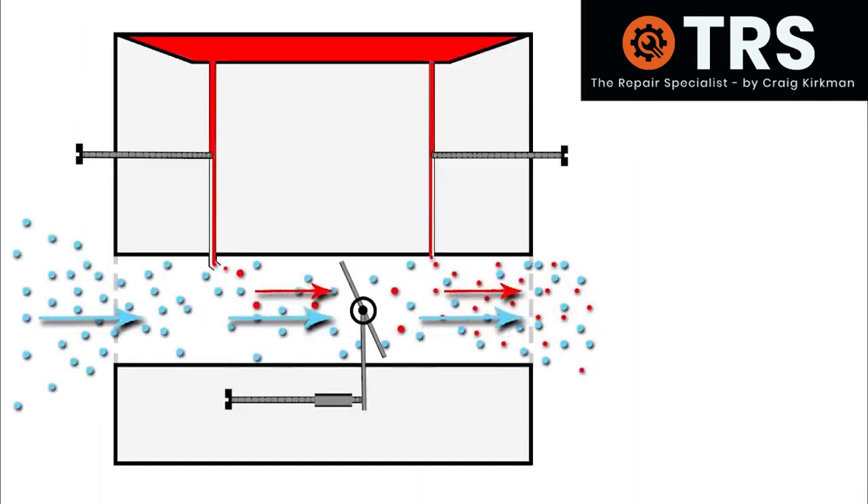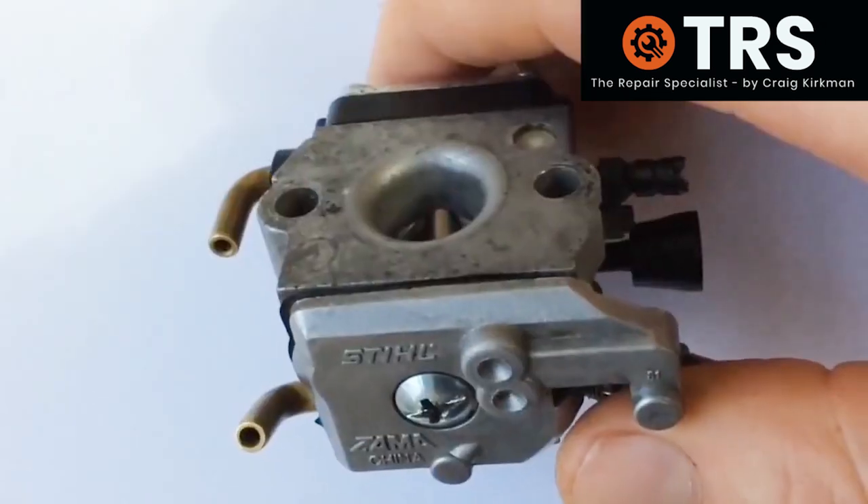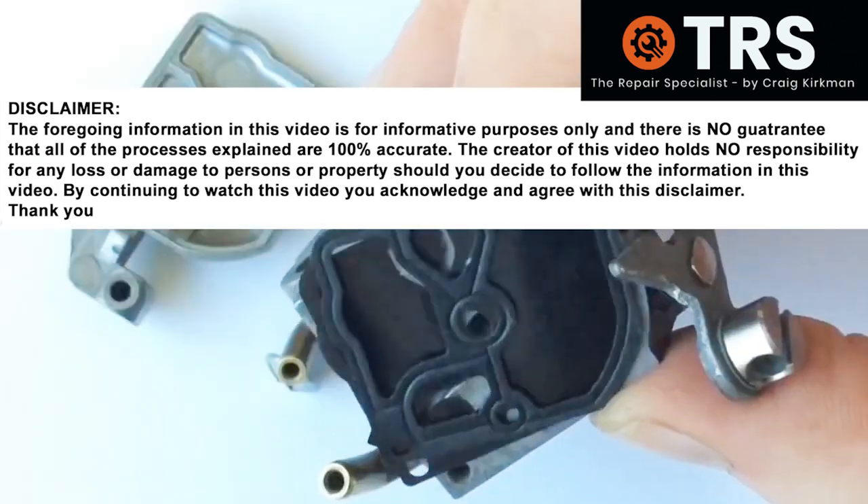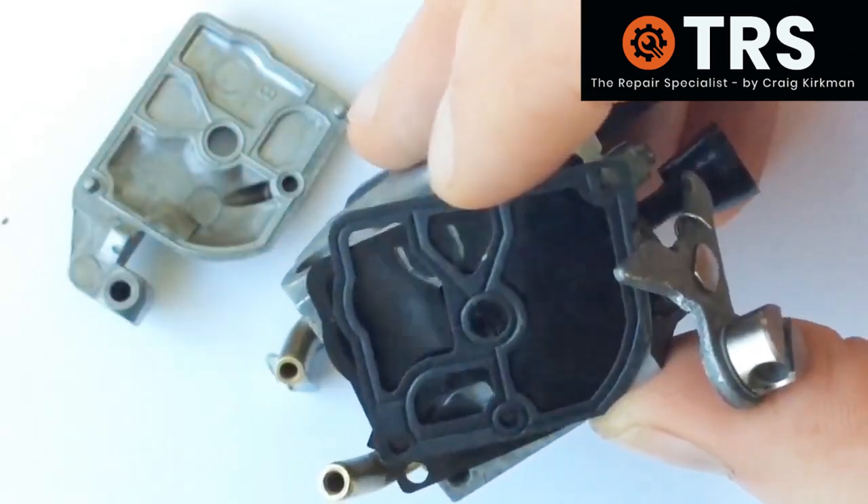I hope you enjoy. I'm first going to take off the cap here, and that'll expose the fuel pump diaphragm. So here is the diaphragm with the gasket.